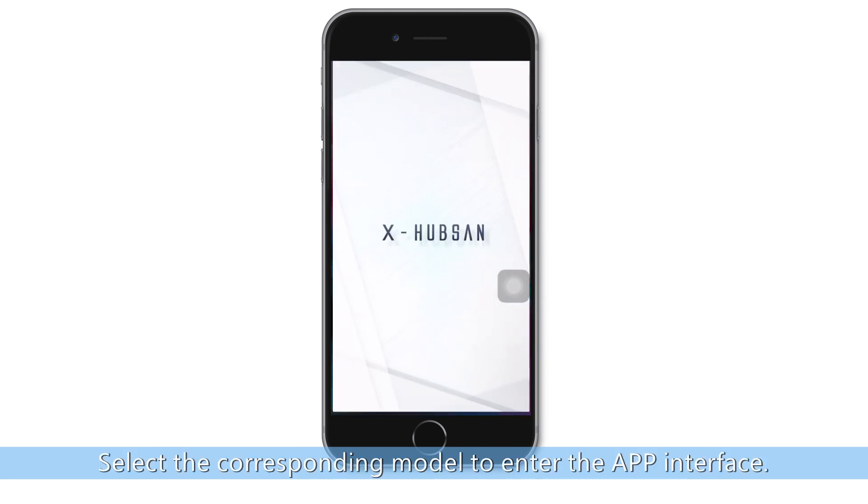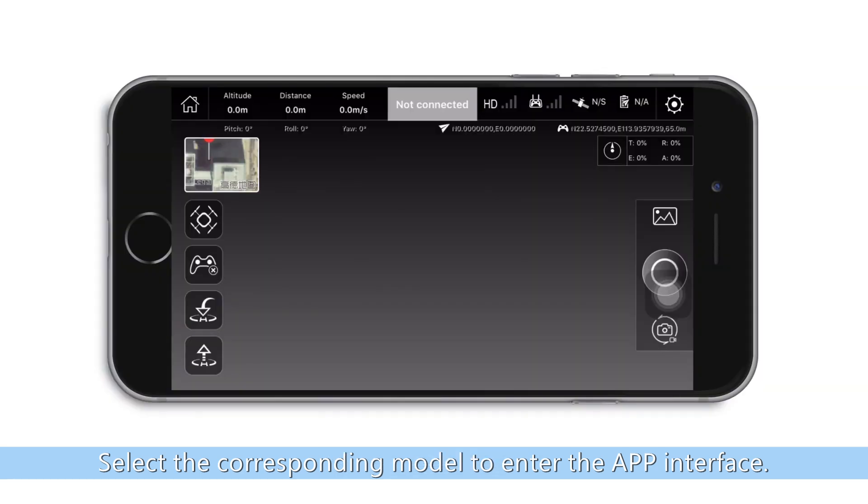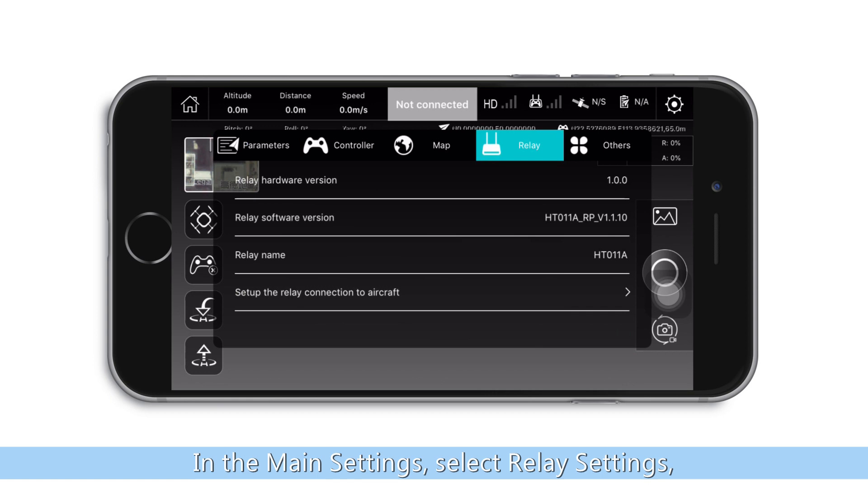run the X-Hubsan app. Select the corresponding model to enter the app interface. In the main settings, select relay settings.